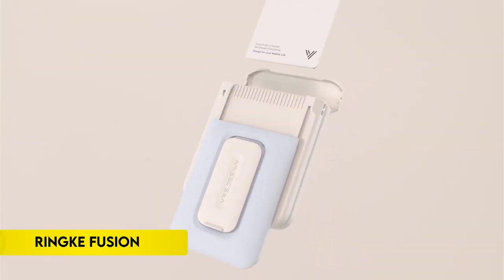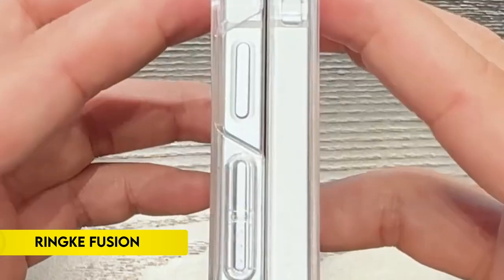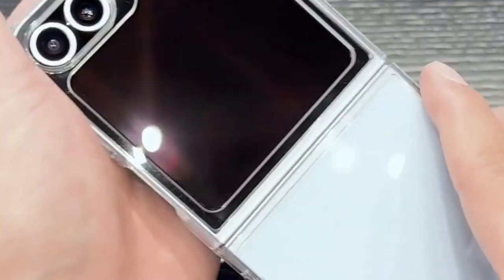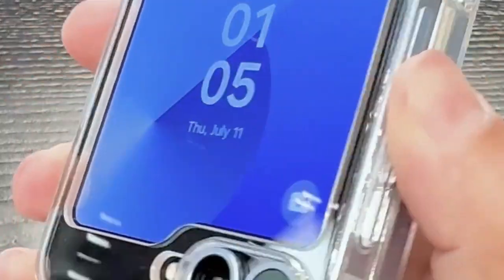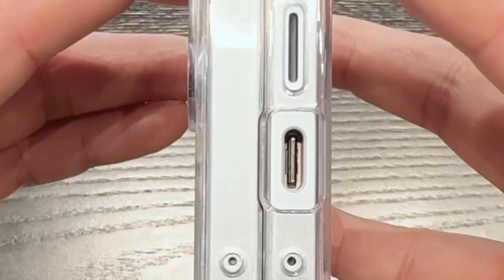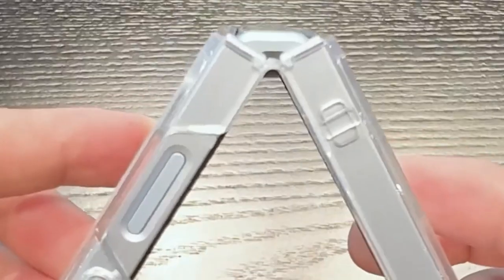Number 7: Ring Fusion. The Ring Fusion case for Galaxy Z Flip 6 offers comprehensive protection with precise cutouts and lifted bezels around the rear camera and screen. It features a clear polycarbonate back panel combined with a durable TPU frame. This case supports wireless charging and is compatible with phone grips, enhancing its practicality. Additionally, the built-in lanyard hole helps prevent accidental drops, ensuring your device remains secure.